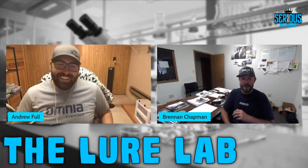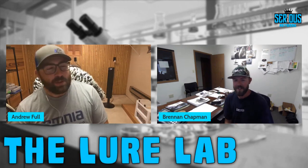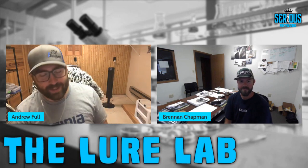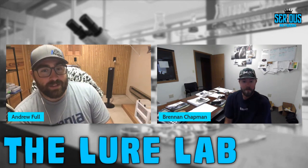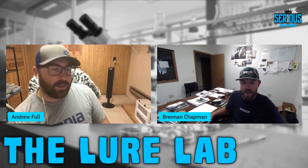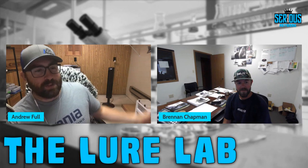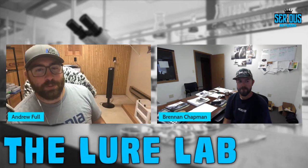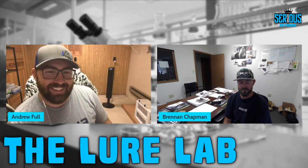They joke about the Frankenstein worm concept — melting different baits together into some kind of secret formula. Andrew jokes that tournament pros might be doing this secretly for years and never talking about it, melting coffee-scented baits into a punching mold they love. They get a laugh out of the idea before wrapping up.